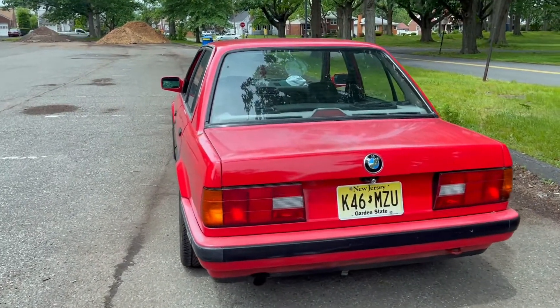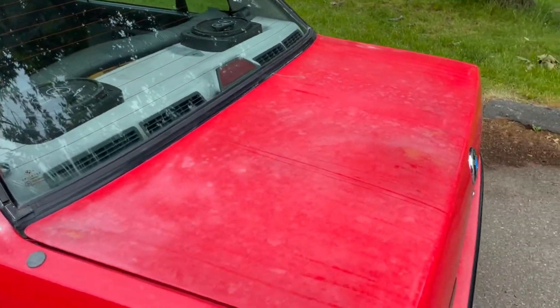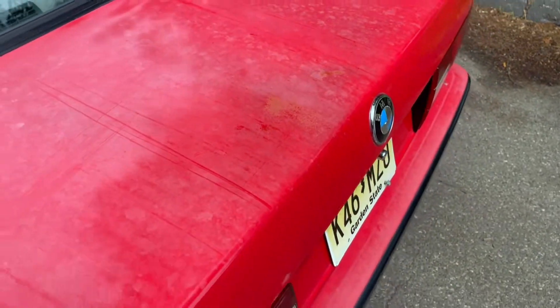The back of the car — the paint is fading back here too. I don't know if I can buff it out. There's something that looks like rust, but it doesn't feel like rust, which is weird.